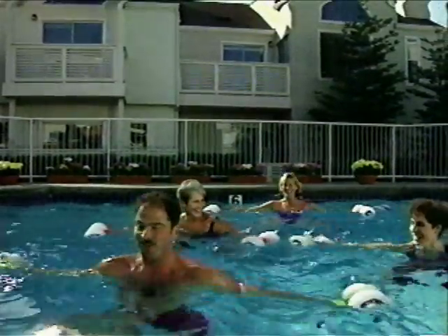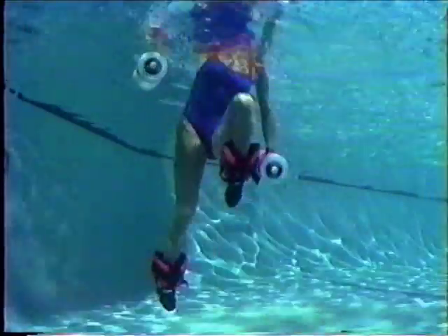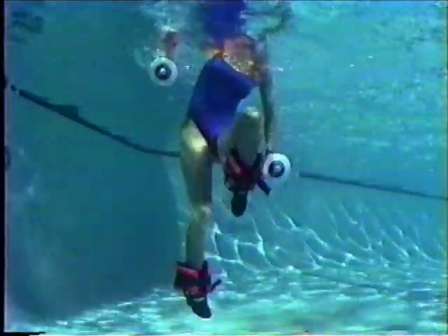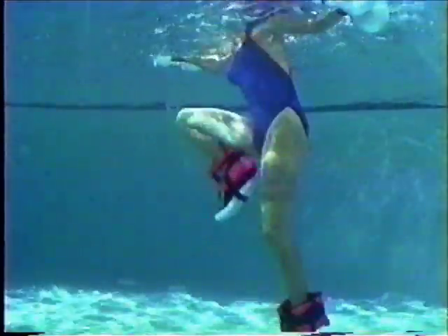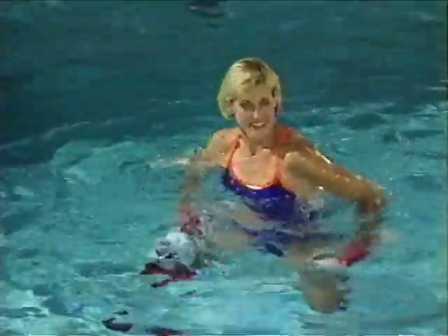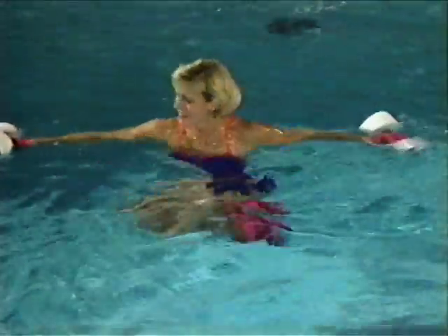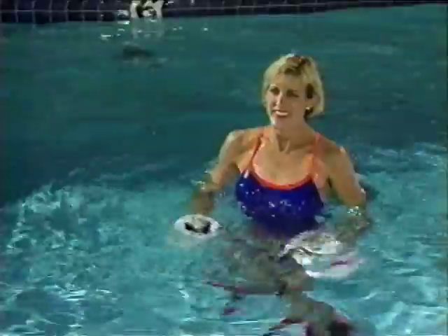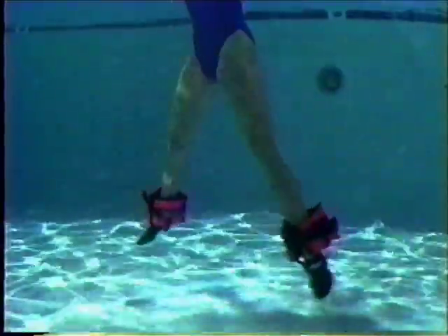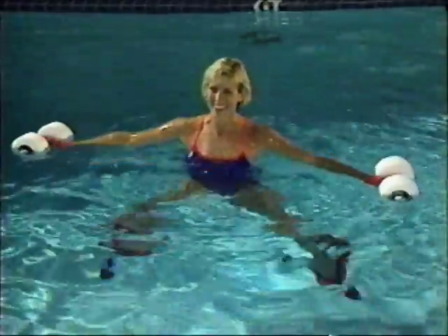Deep water conditioning includes the knee-high jog for a thorough total body warm-up, the cuff-touch jog for the waist, thighs, and buttocks, the straddle jog for the thighs, buttocks, and legs, the cross-over cuff touch for the oblique abdominals, legs, shoulders, and arms, split kicks for the waist, legs, buttocks, and abdominals, the cross-country ski for the larger muscle groups of the upper and lower body, half jacks for the inner and outer thighs and buttocks, and cossack kicks for the hips, thighs, and buttocks.